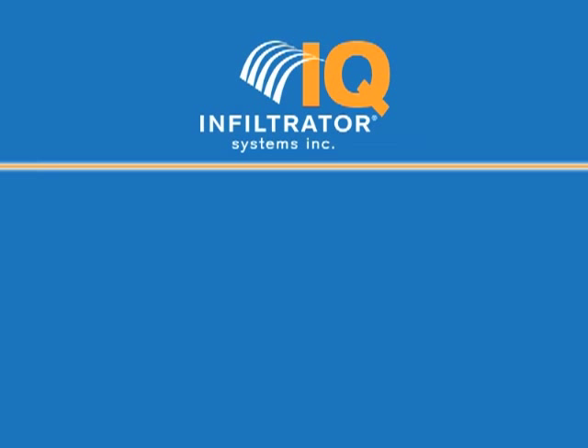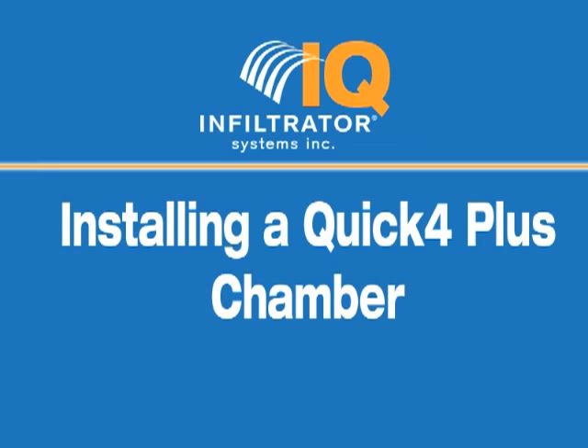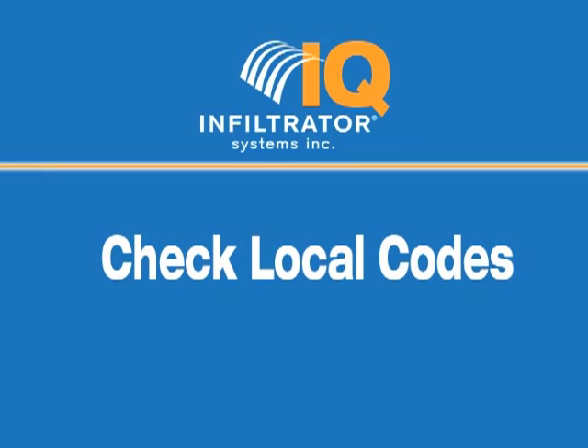This brief video will give you proper instructions on the installation of the Infiltrator Quick-Floor Plus Chamber. Be sure to check your local codes and septic design before beginning this process.